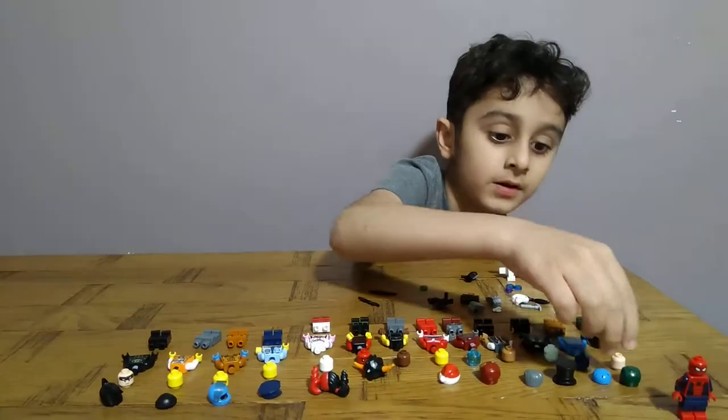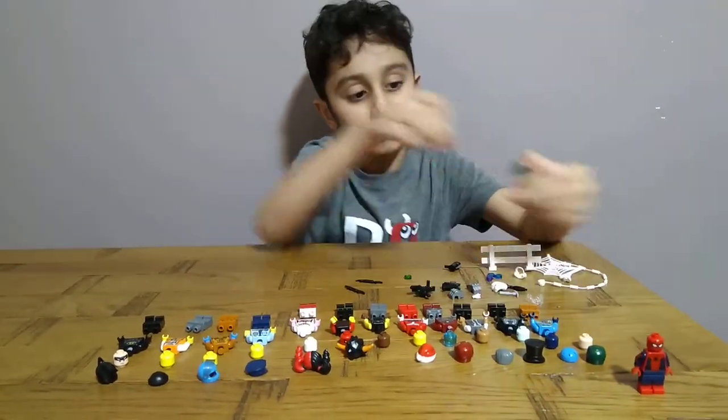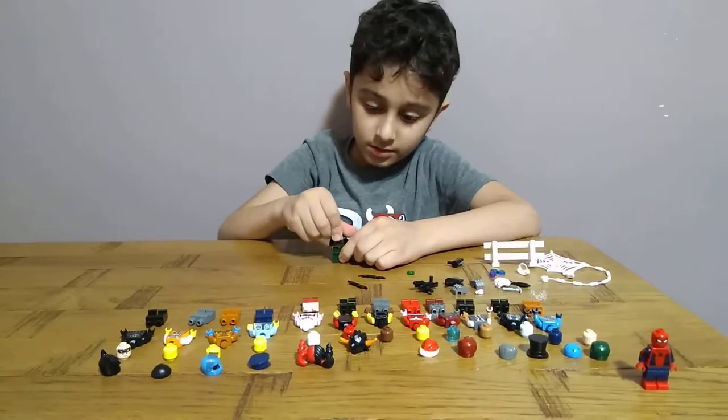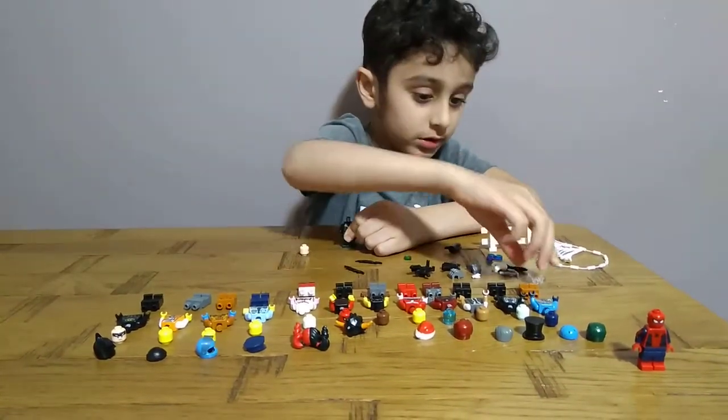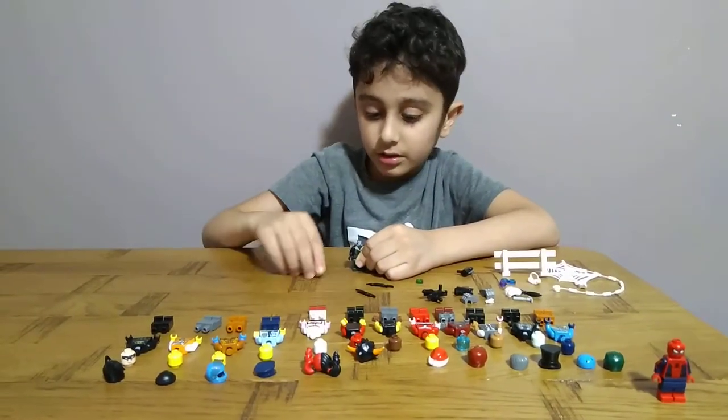Okay, now for the water. Feet, body, head — no, not head — thingy, white thingy, head.